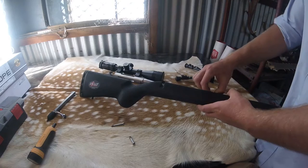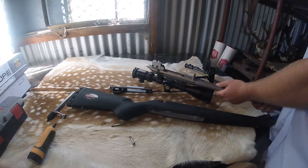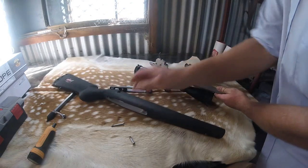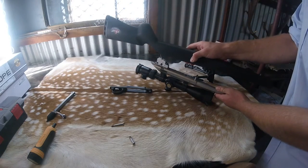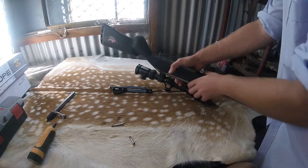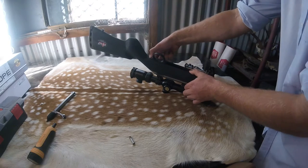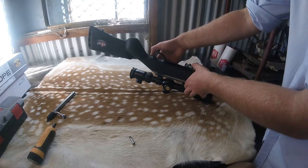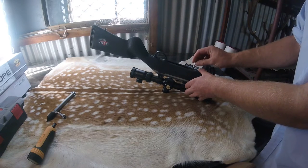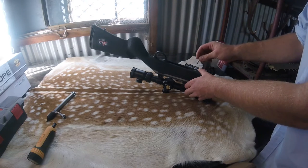Let's put it together. We generally suggest putting the recoil lug in your action first — this one's already been chewed up a little bit; gripped with vice grips to pull it out of a previous stock. Line it up and push it down — it should be nice and tight. When they're new, this area might be a little bit tight — just apply nice even pressure with both thumbs. Also, the Lumley Arms action screws are slightly shorter than factory, so if you're having trouble getting them to bite, grab your factory ones first to pull it past the carbon, then swap to the Lumley ones.